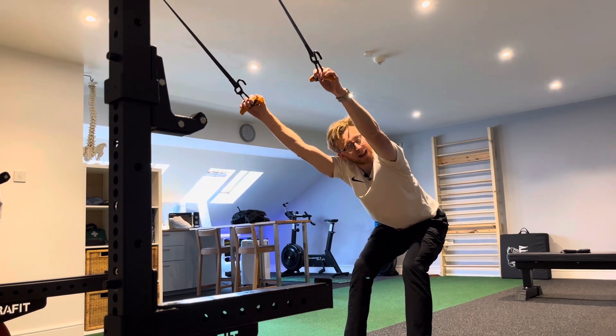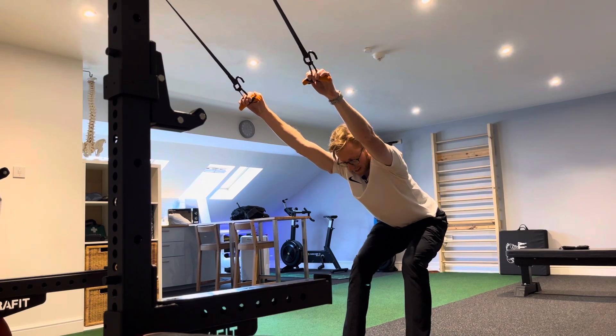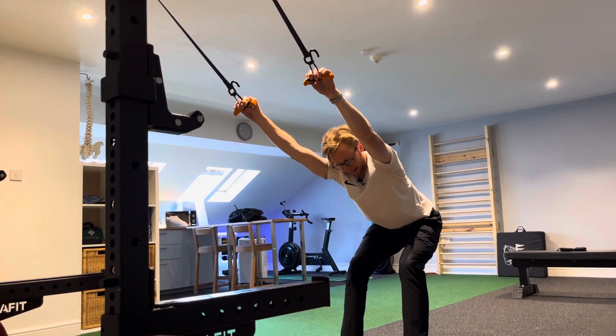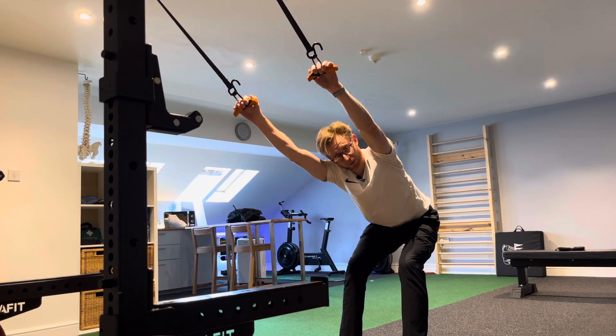You should now feel the stretch kicking in down from either side of the arms down the back. When you've got that set position, you're going to start to let the upper body rotate — dropping the right shoulder, letting the left shoulder lift up and rotate. This should focus the stretch down the right hand side.